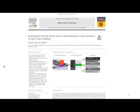We're presenting the very first published work on the use of laser shock peening as a post-treatment to laser impact welding. If you want much more detail, you can take a look at the paper published earlier this year in Materials and Design. It's a very comprehensive look at this new application of laser shock peening. If you have questions not answered today, please take a look at it or contact me afterwards.